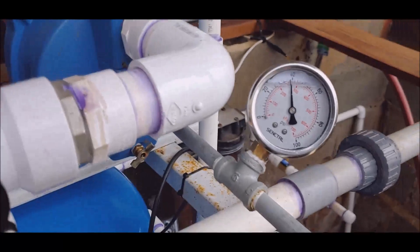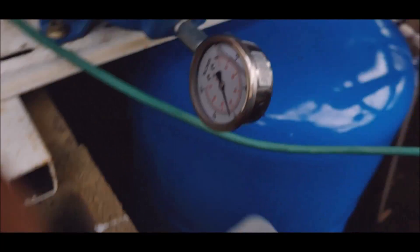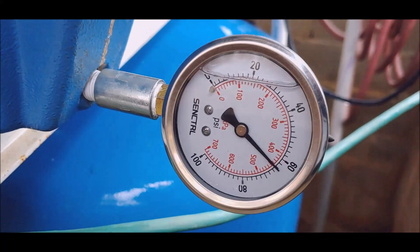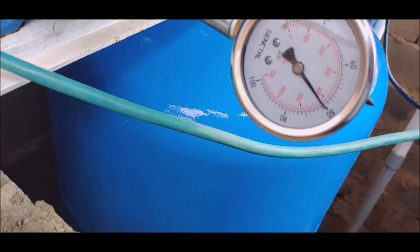This switch is over here on this pump at the moment, so this pump is going to continue to run until I move it over to pump two. I'm pretty sure I got it.